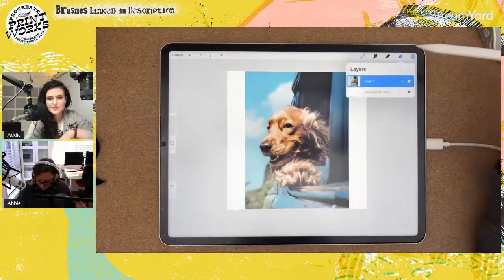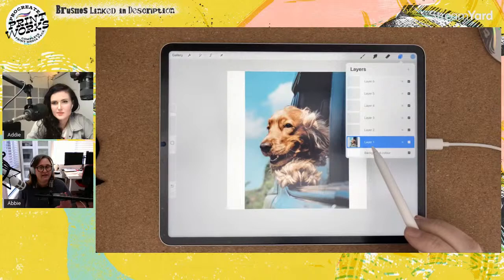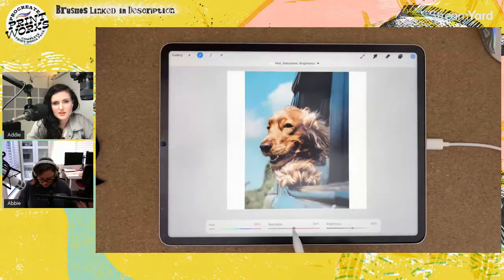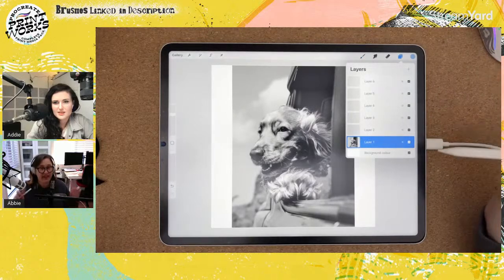Now I'm going to make a bunch of layers above my original. The image needs to be in grayscale — no color. The easiest way to do that is Hue Saturation and Brightness — just slide the saturation slider all the way to the left.